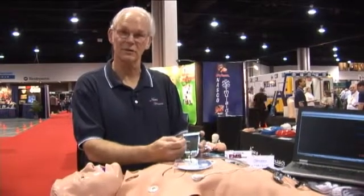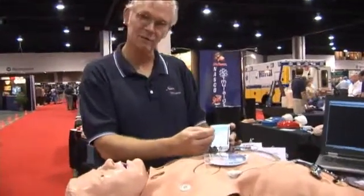It lists for under $20,000. It has a lot of unique features to it. It runs off from this pocket PC.